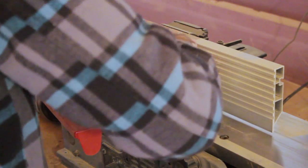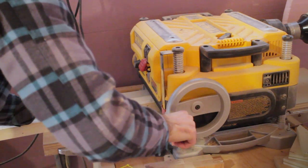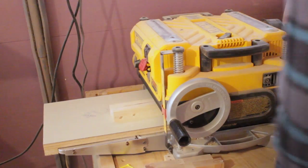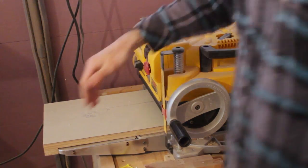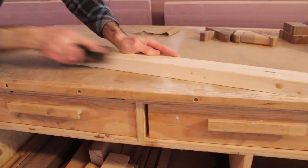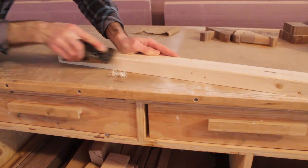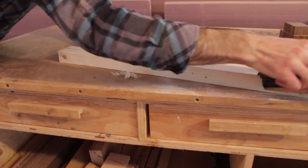In the meantime I'm going to work on the fence. Here I'm jointing one face and one edge of the 2x3, and then I'm going to bring it over to the planer to square up the other two sides. Now I can add a bevel to the bottom edge of the fence using a hand planer. The purpose of this is so that sawdust doesn't get trapped in there and affect the quality and accuracy of my cut.